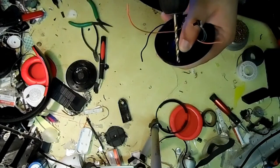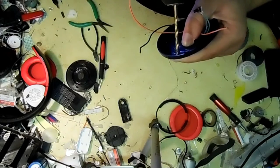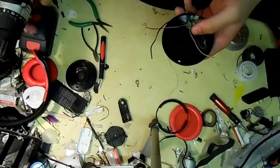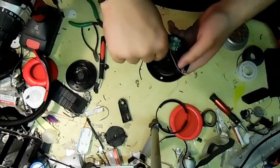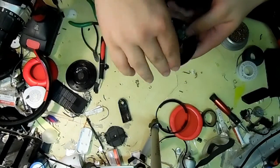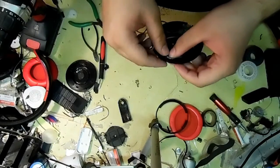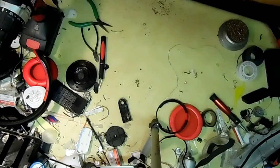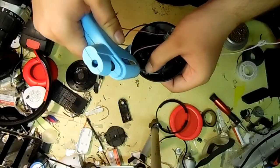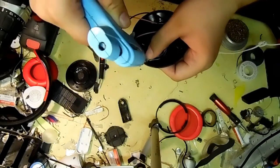And now I'm going to mount the tactile switch, which is the new on/off switch. I think I'm just going to drill a hole with my drill, run it through a few times to get rid of any plastic scraggles, and make sure it fits. One good thing about tactile switches is you can actually hear them working.